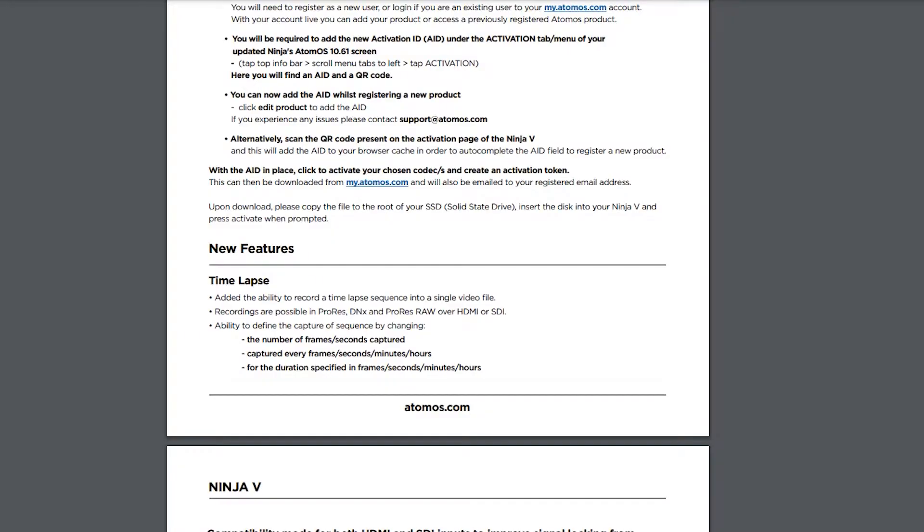They've also given you the ability to change all of the sequence settings within the time-lapse, so you can change the number of frames, the intervals, and the final playtime of the time-lapse, which is quite a nice feature.